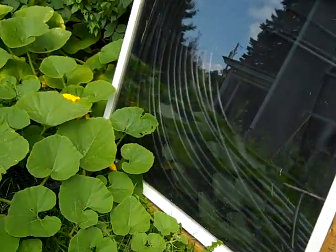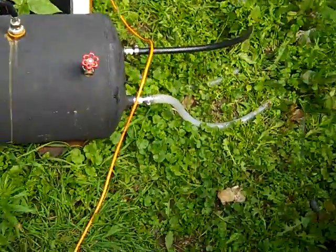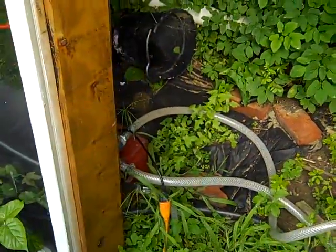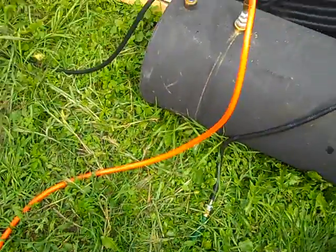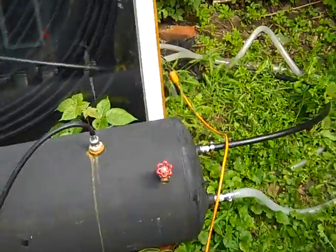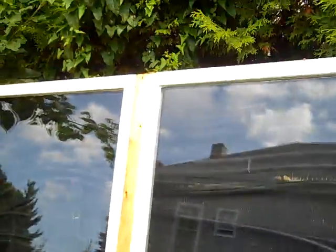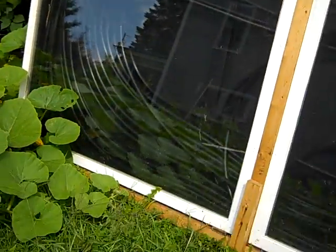So I can take a nice long shower, my wife can take a shower, we can even wash the dishes — all on solar power. You may say, well you're running that circulator pump which uses some electricity. Yes it does, but it still pales in comparison to the amount of electricity I'd be using to heat this much water. And it's very cheap actually for the electricity.